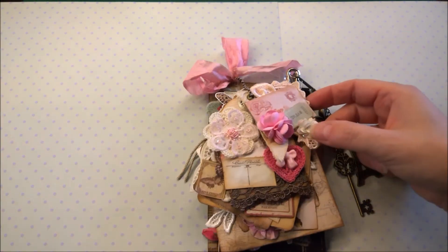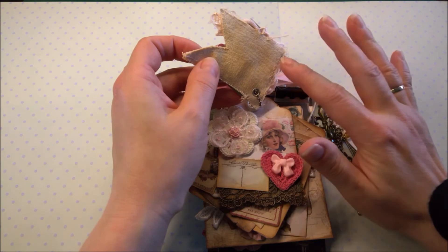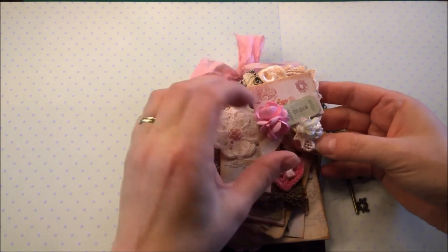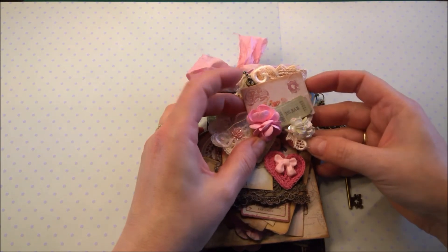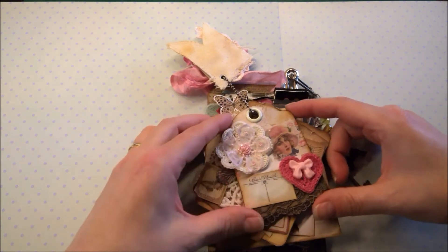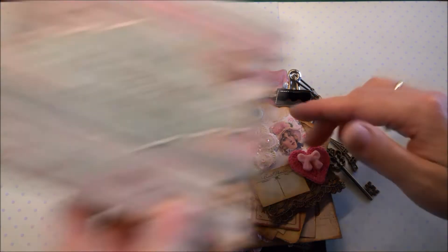What did I do? I used this fabric banner that I got from Nancy. The second tag — I used the Studio Light Shabby paper. Just this one. I love this paper, it's very shabby, very nice.